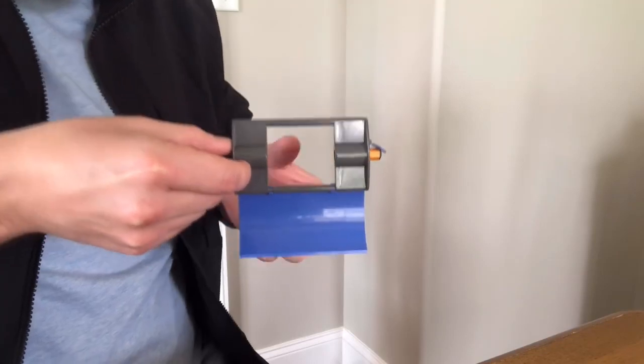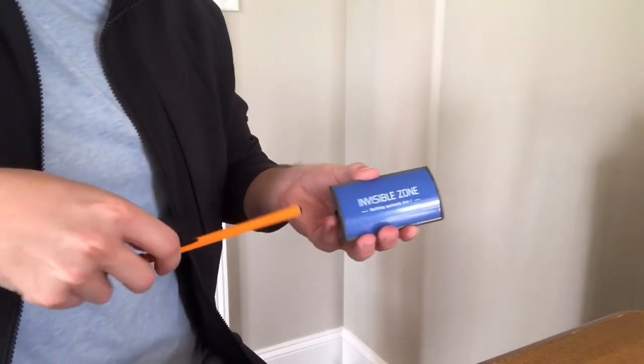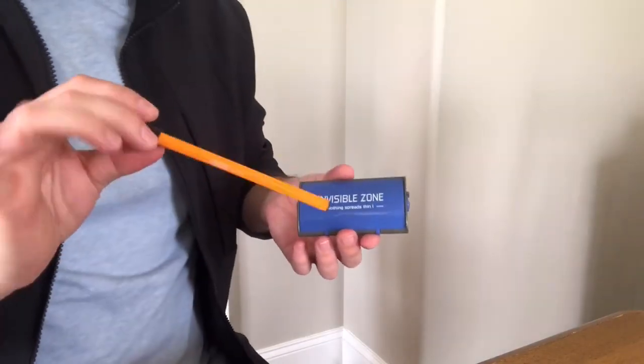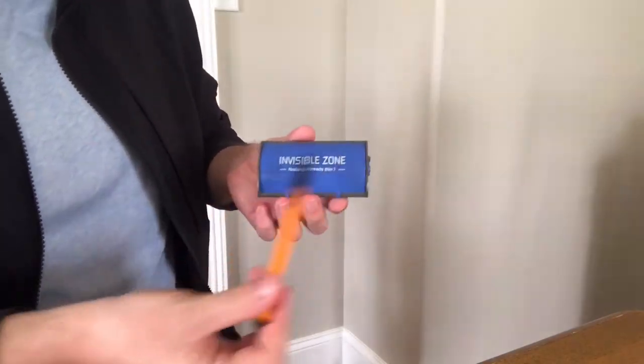And yet, obviously, there has to be a center to the pen because it's just a pen. Like I said, one of the greatest magic tricks ever invented. Luber was an absolute genius and he mastered the true art of invisibility.